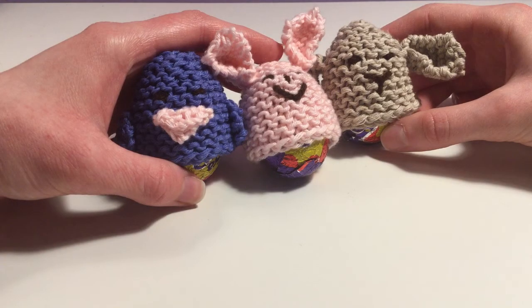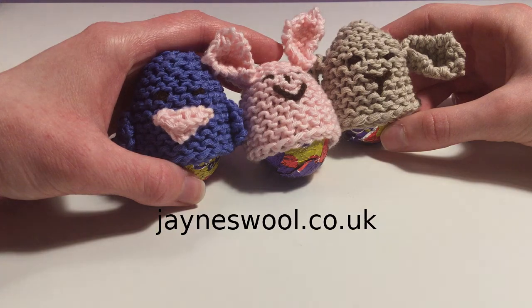If you'd like to find more of our patterns, subscribe below, or visit our website at janeswool.co.uk for more information. Thanks for watching.